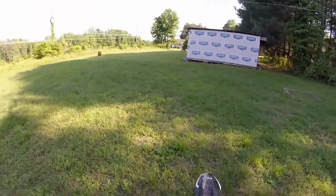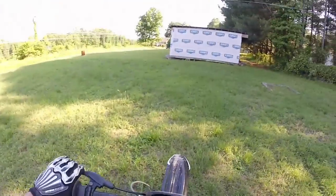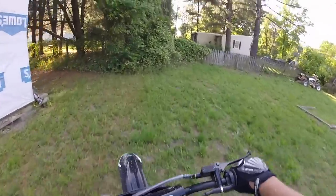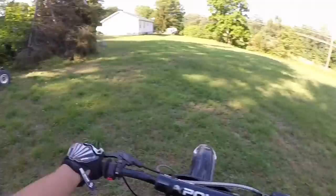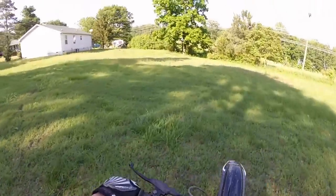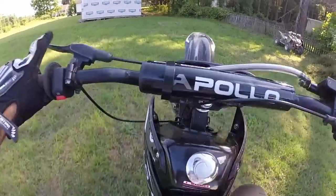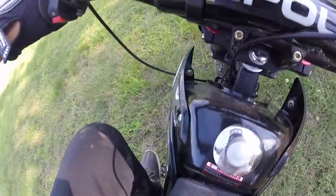I have to keep the throttle all the way up because if not it bogs. It pops up so smooth — it feels so good to pop it up. The only issue is holding it in that sweet spot, that's what I'm trying to find and learn. I'm trying to keep it at the balance point they always talk about. It actually stalled out mid-wheelie, which is so weird — never had that happen.